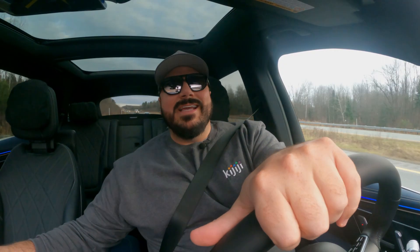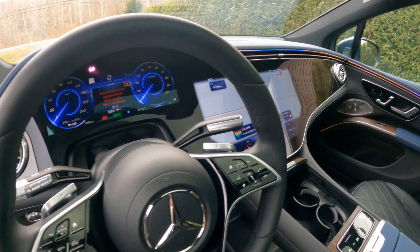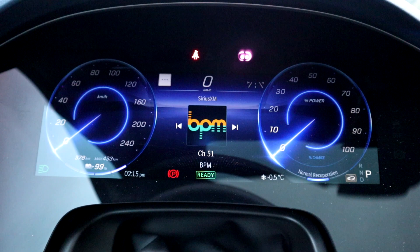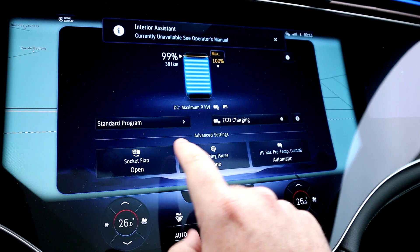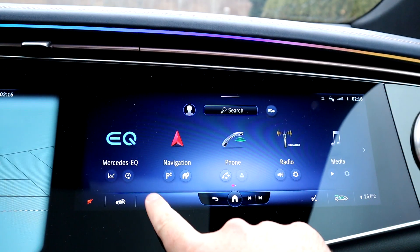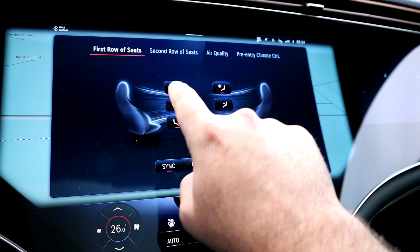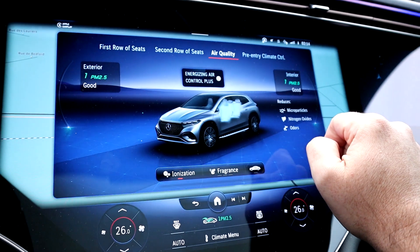Stepping inside, the first thing you notice is the Hyperscreen — 51 inches wide, comprising three screens: digital gauges in front of the driver, a huge center screen, and a passenger screen. Similar to the Jeep Grand Wagoneer, the passenger can watch shows with headphones. The screen works really well; you've got a huge map and a ton of functionality — I could spend 30 minutes just on the technology alone.